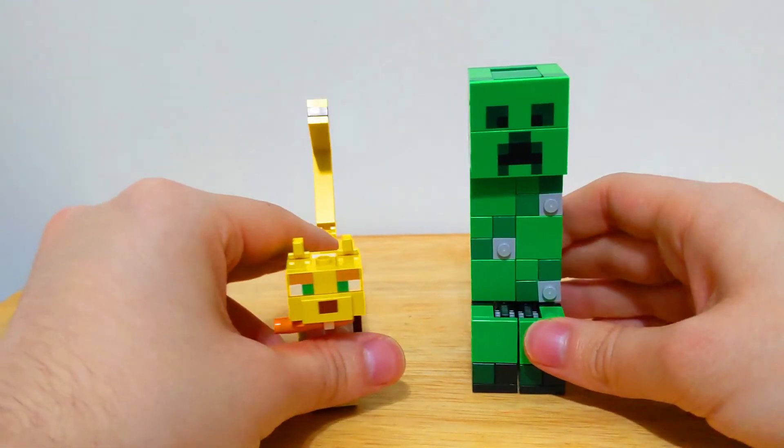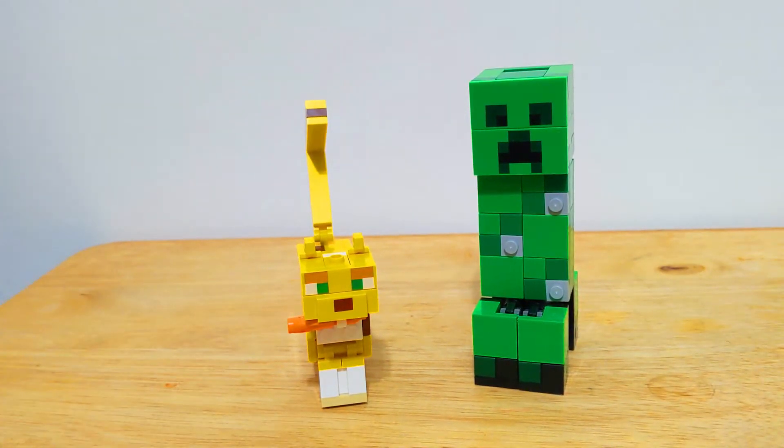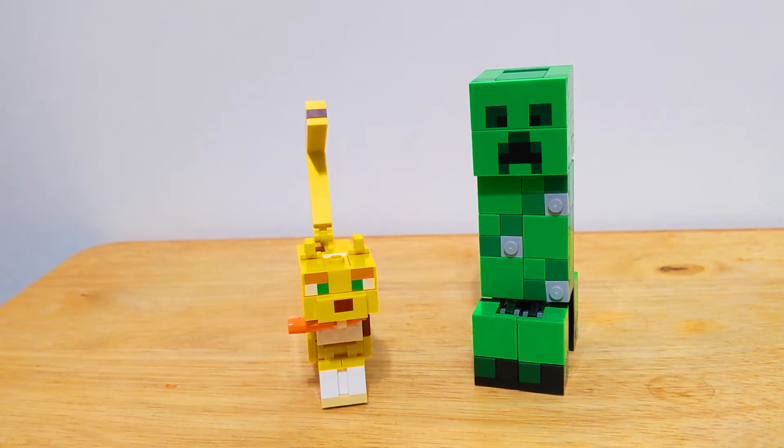Overall, that is pretty much it — that is the Big Fig Creeper set. These are a pretty nice selection of mobs that they decided to recreate. I definitely recommend picking this up if you're a Minecraft fan, or even if you're not. Always having a buildable Creeper isn't a bad thing. These are pretty good representations of the mobs; little nitpicks here and there, but very minuscule. For a set, I give this a 10 out of 10.